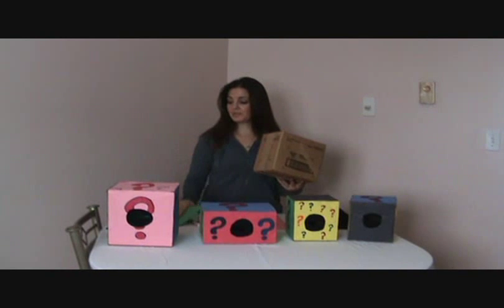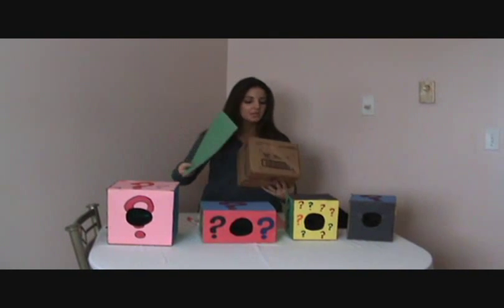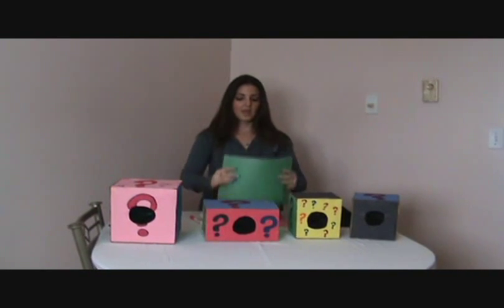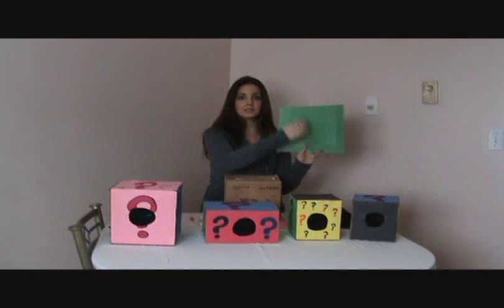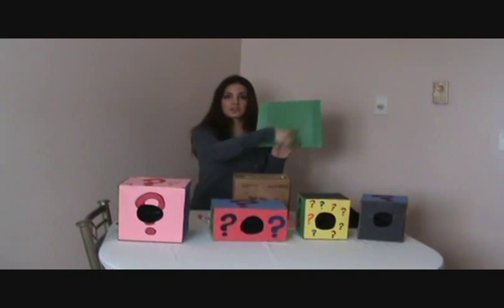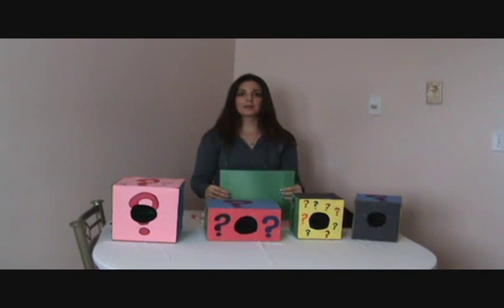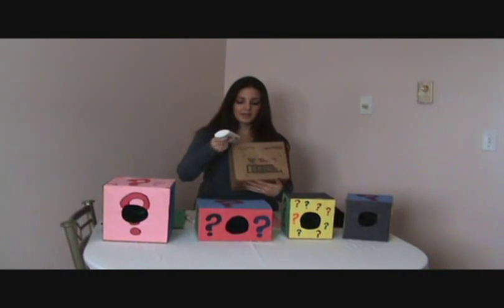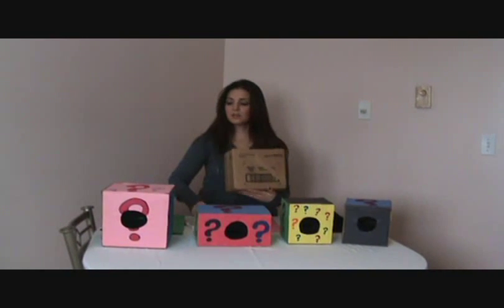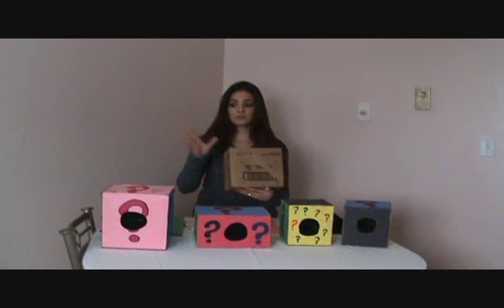All you need to do is get some construction paper, just put it on a flat side, fold it over, and then wherever the creases are on the paper — it might be hard to see on the video — but wherever the creases are, you just cut around them and then glue it right on. I took some glue, put it around the sides, then made a big X in the middle, and just glued the piece on and it works great.